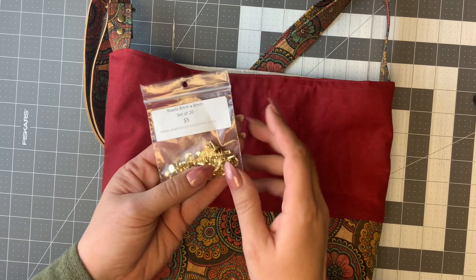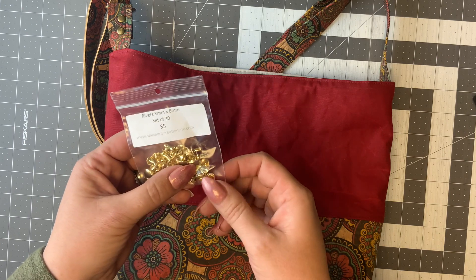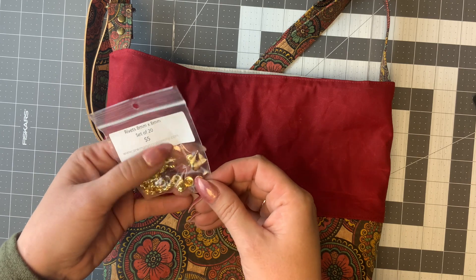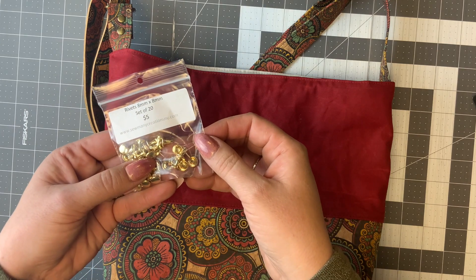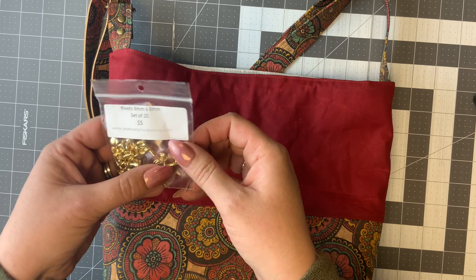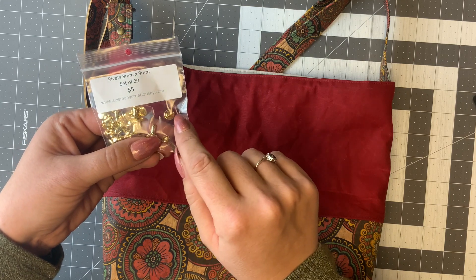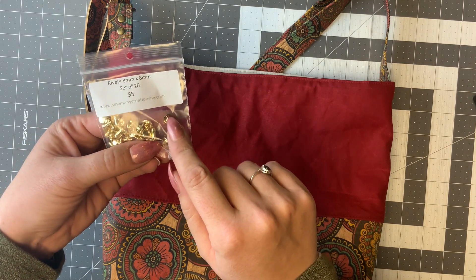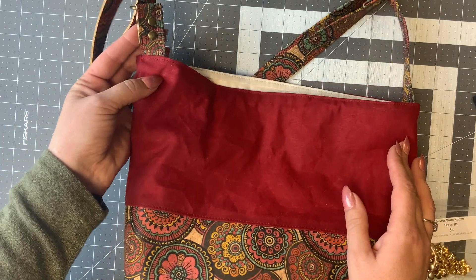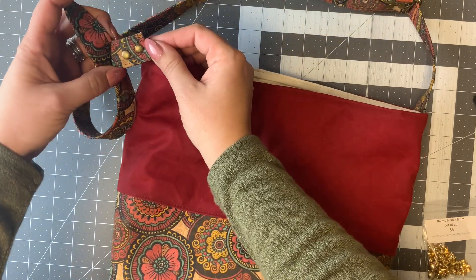These are the rivets that I sell on the website — we sell eight millimeter by eight millimeter rivets. What exactly does that mean? Well, here are my two pieces. These are double cap rivets. A double cap rivet means that you have a top right here — this is eight millimeters across — and you also have a post. Your post piece will snap into the top piece. Because they are double cap, they look the same on both sides. You can see on this bag, this is technically the front, but here's the back of that same piece and it looks exactly the same.